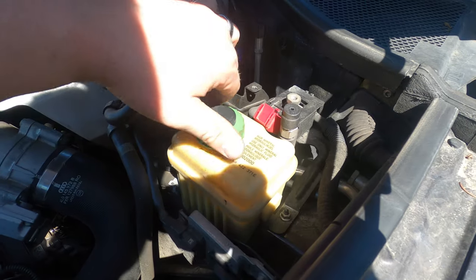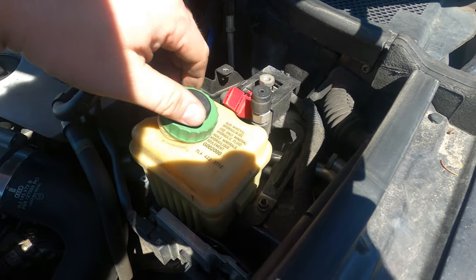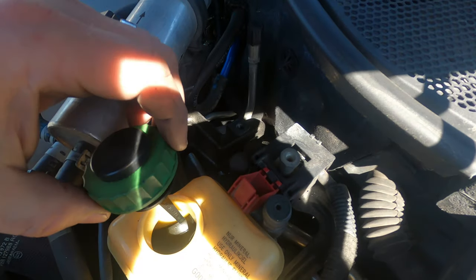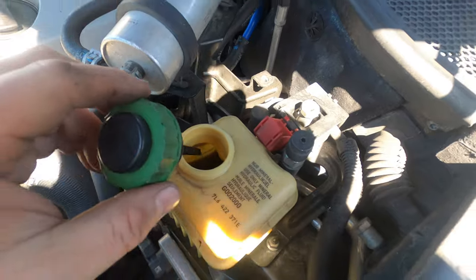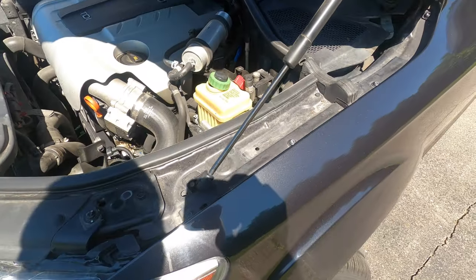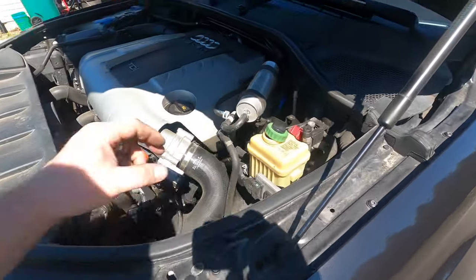It says 'use only mineral hydraulic fluid.' Lots of space in there — not too bad, plenty of room. Each wheel we do, we'll come and check and see how high up it's getting to make sure it doesn't blast all over the place.